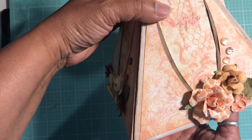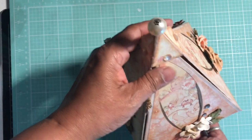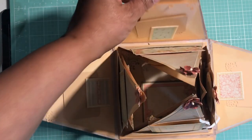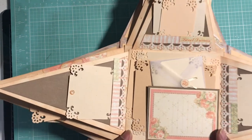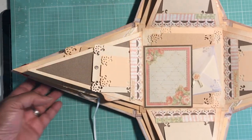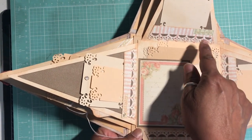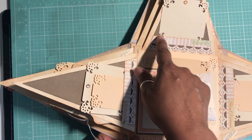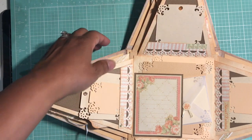Here's the other side — that beautiful flower complements the Graphic 45 papers so nicely. Let me open it up. There is the center part of the explosion album, and you can see the detail where I inverted the Martha Stewart punch so that the border normally on top is on the bottom, and I left the bottom edge open so it becomes a pocket for tags and photos.